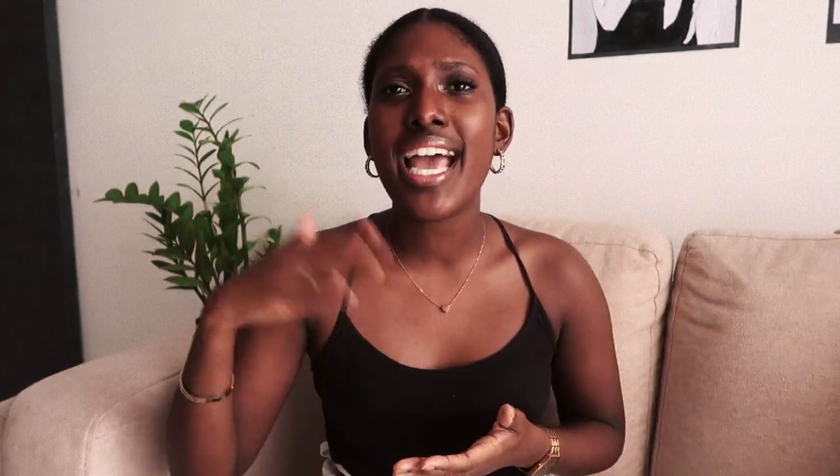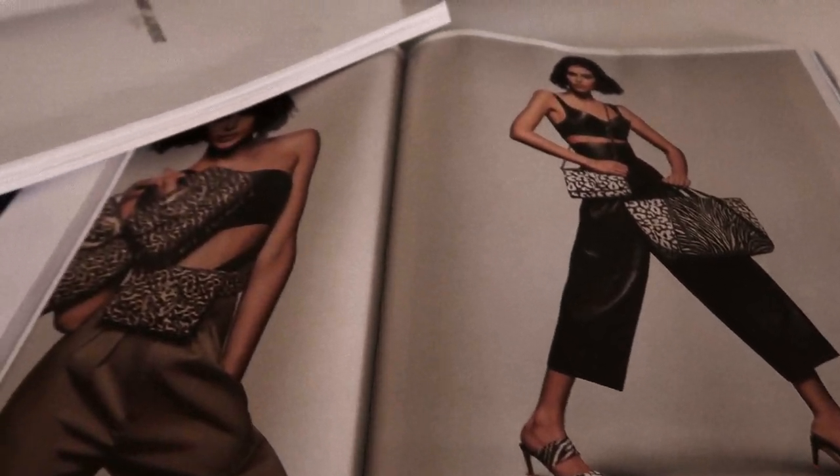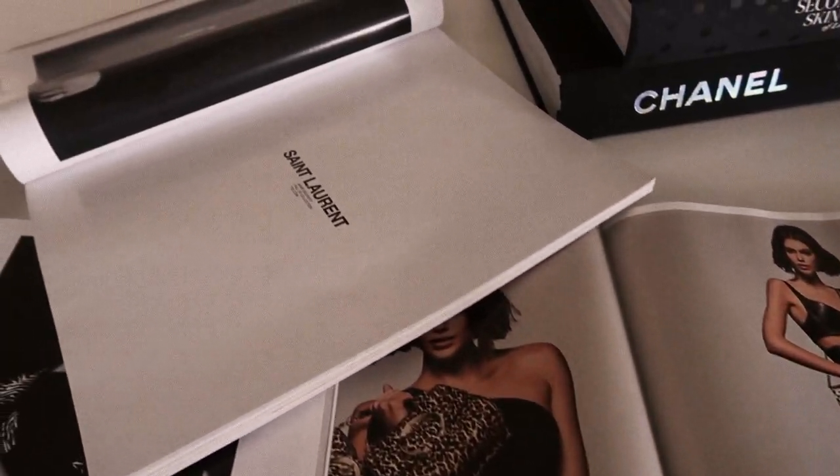Speaking of using magazines in your pictures, Vogue magazine in particular always has really nice brand ads inside, like Saint Laurent or Chanel ads. Most people use the cover photo, but personally I don't always use the cover photo because Vogue covers don't always match my aesthetic. You can flip through the magazine pages — there are tons of really beautiful ads and cute cutouts that you can actually incorporate into your pictures.